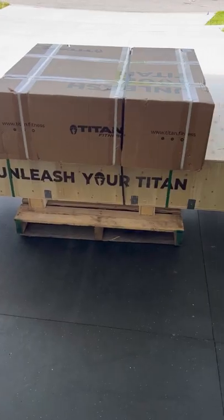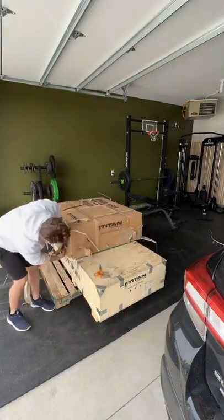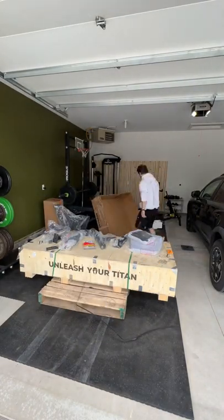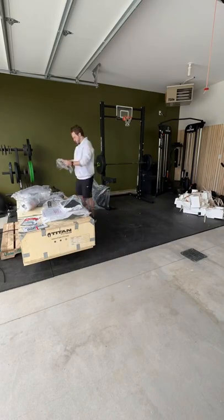Building a home gym part 10. Today I got a new shipment from Titan Fitness — here's me unpackaging it. It is a leg extension leg curl combo machine, it's plate loaded, so really really excited to have that as an addition to the gym.